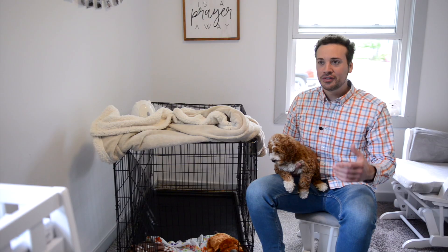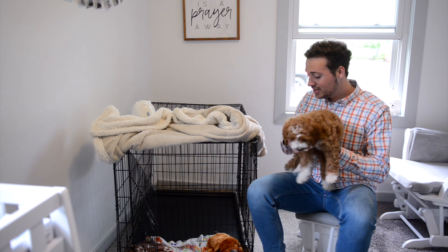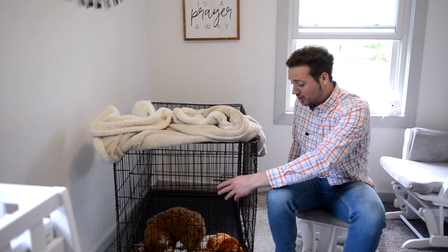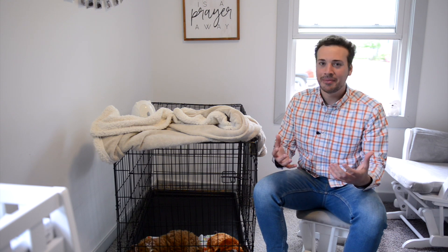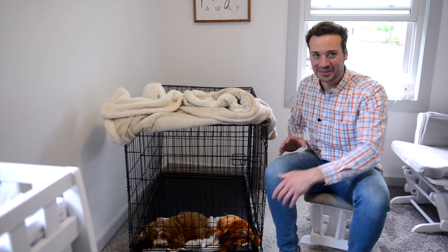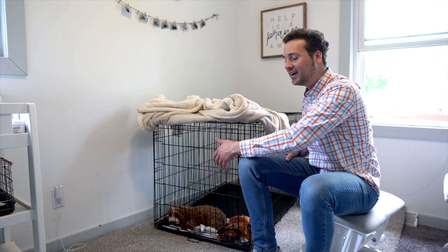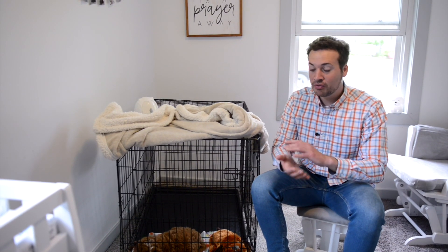The first thing I want to talk about is what's inside the cage. You'll see there's the Snuggle Puppy — we talked about that in one of our other videos, it has a live heartbeat that makes them feel comfortable. There's also an egg-shaped toy that they like to play with, and lastly that brown blanket, which is one we send home with all our customers because it has mom's scent on it to give them a familiar smell.